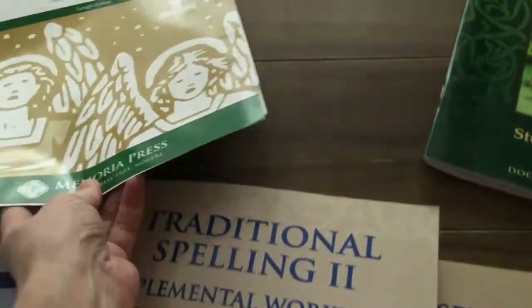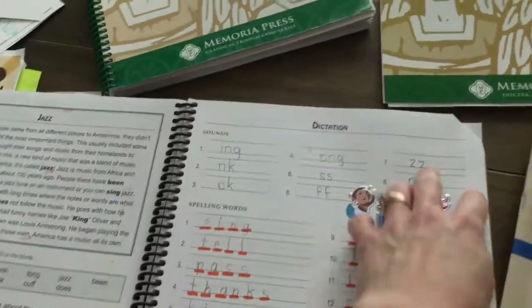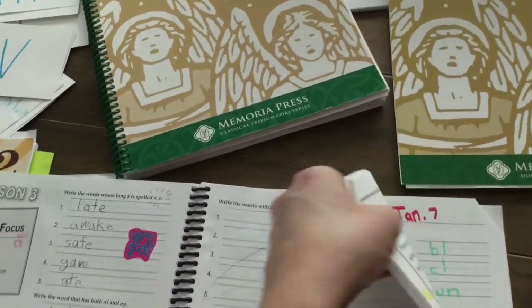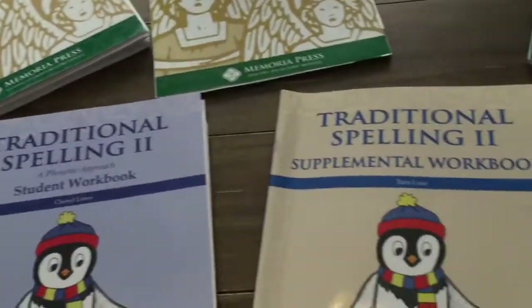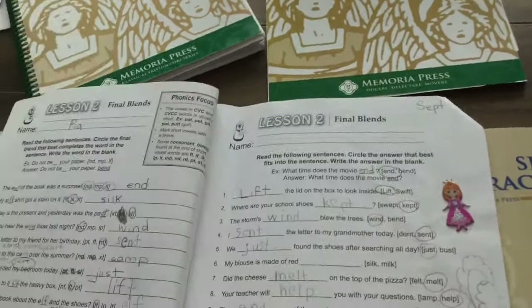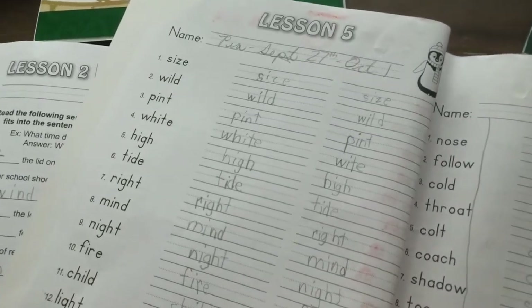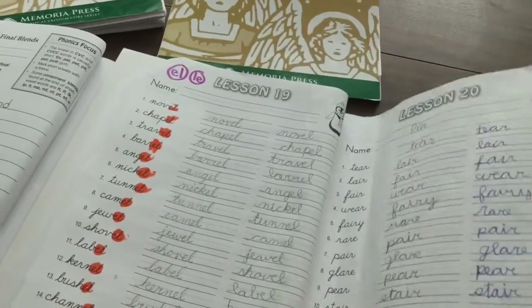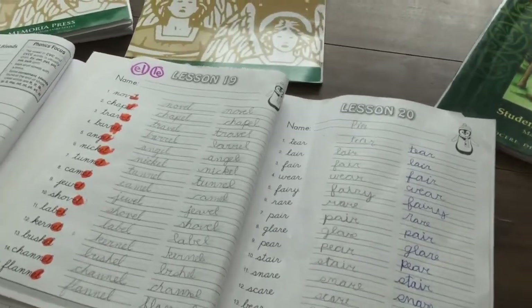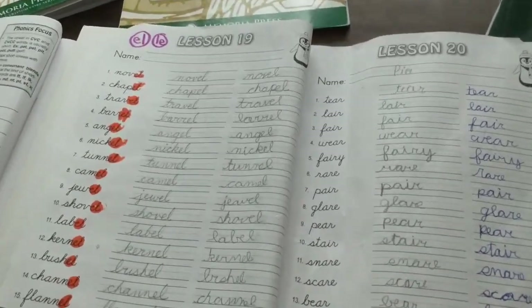And then lots of spelling workbooks — just like with grade one, she has traditional spelling too. There are four pages per lesson each week with Memoria Press, and we don't always do everything. We skip to the supplemental workbook because sometimes those exercises are more interesting. There are also practice sheets where the kids must write the words twice throughout the week. By around the middle of grade two the curriculum transitions kids to cursive, and that's Pia's grade two cursive as of now — she's come a long way from grade one.